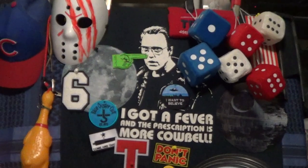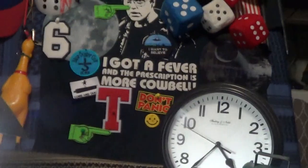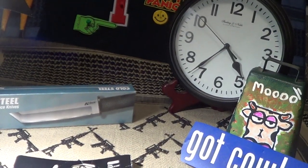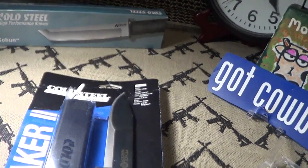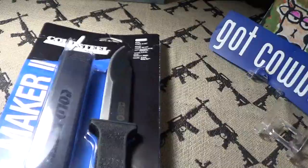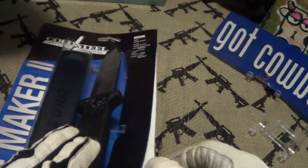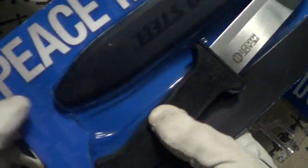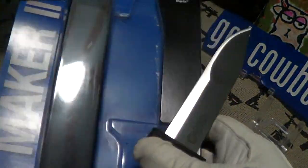Today we're going to take a look at something a little different — the Cold Steel Peacemaker 2. This is a very budget knife, right around $20, and it was made in Taiwan.